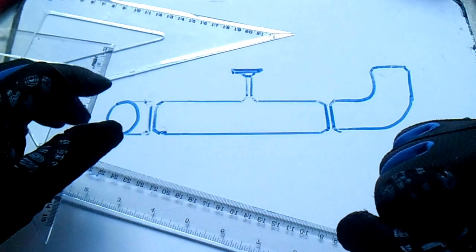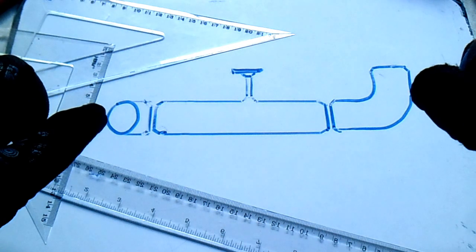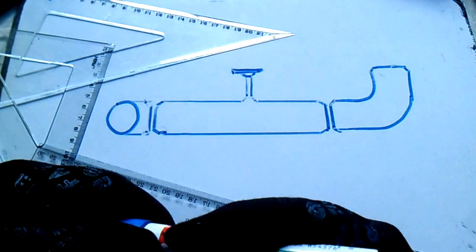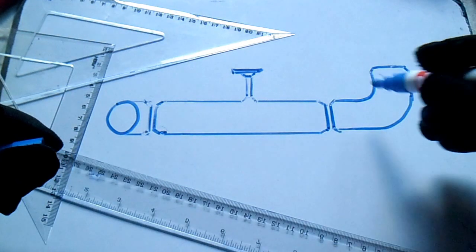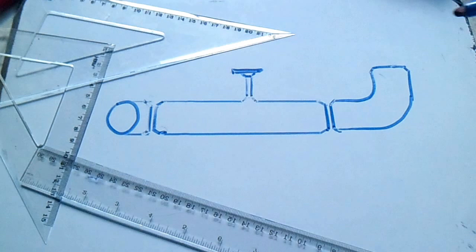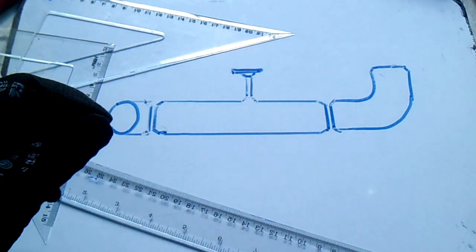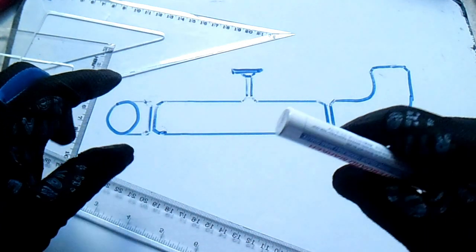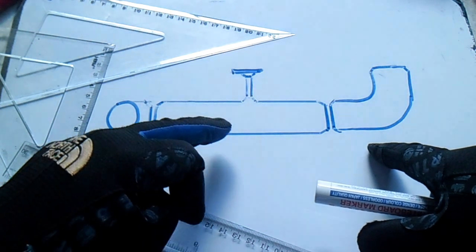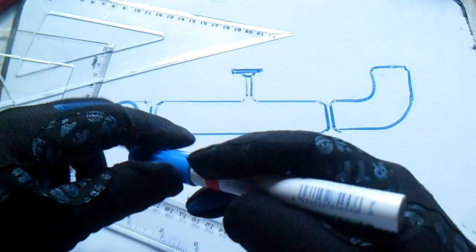Hi guys, welcome to Piping Welding and NDT channel. This is part two of my video on how to align pipe and fittings. We have a pipe and a 90-degree elbow. We have one, two, three fittings — this is a weld, the flanges, and the weld. We have one, two, three, four, five joints total.